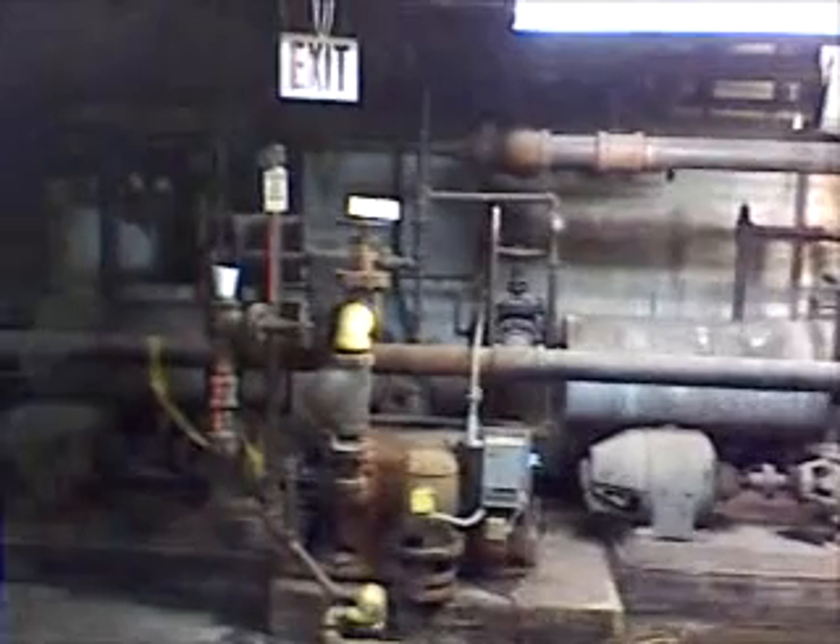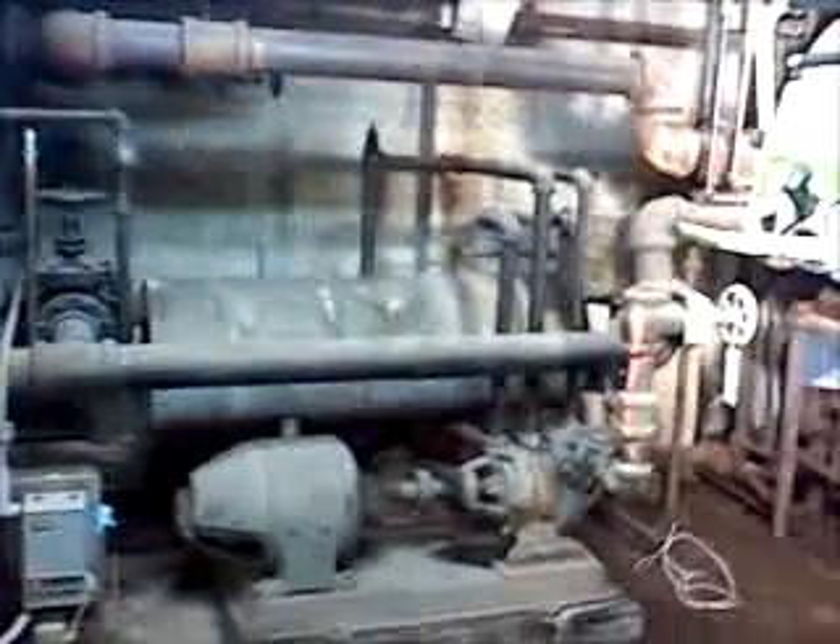Usually these are fired by an engineer who maintains the boilers, but these are dead — just like the men who installed them. These are, I believe, coal chutes here, and they used to shovel coal down from upstairs into here to fire these boilers.